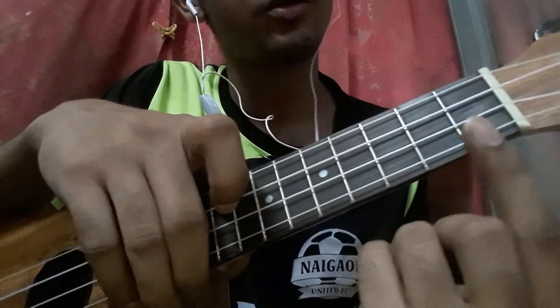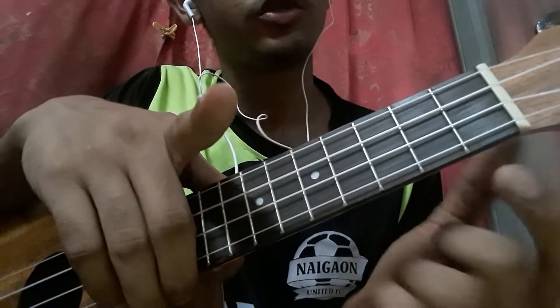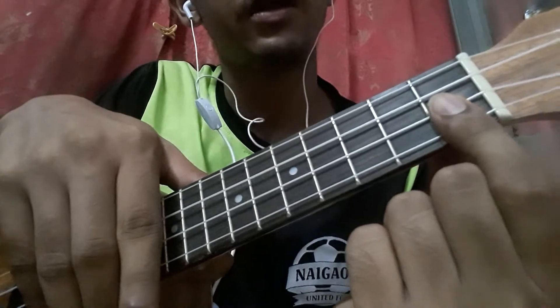This is the last part of Happy Birthday. It's quite easy — you mostly just have to strum. First, you hold the ASAP chord: first finger on the first fret of the first and second string.